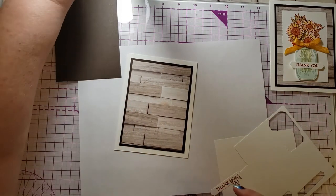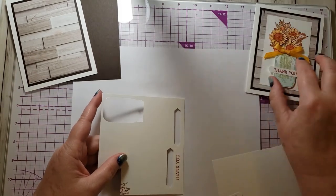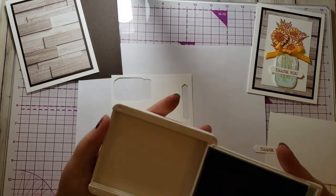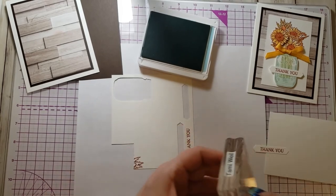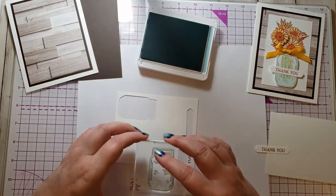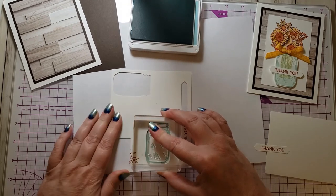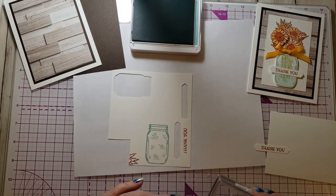I'm going to stamp this jar on Whisper White cardstock using Pool Party ink. I just tapped it on there. With clear stamps, sometimes you need a pad underneath, sometimes you don't. With an outline stamp, I don't usually need a pad. If this were a solid stamp, I might need a pad to make it work right.